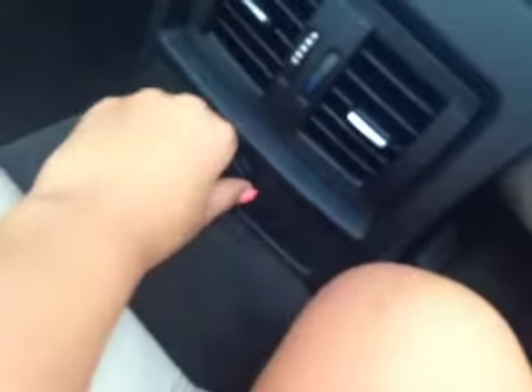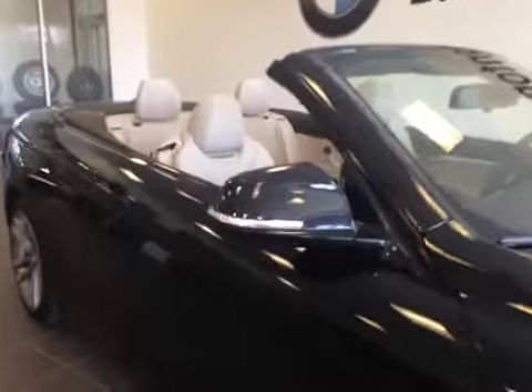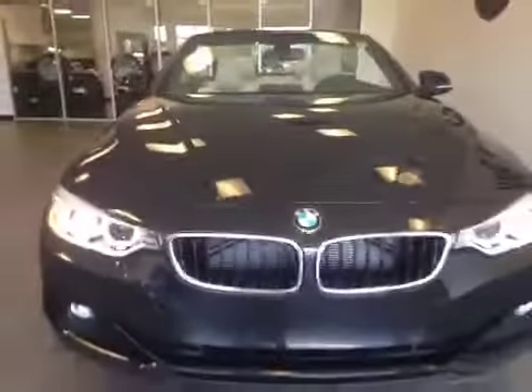We have cup holders, a power outlet, and a great view. To the front of the vehicle, you can see there's a turn signal on the mirror, daytime running lights, fog lights, parking sensors, and chrome accents throughout the grille.